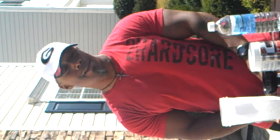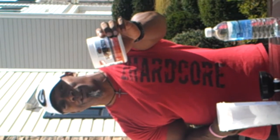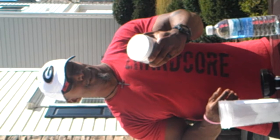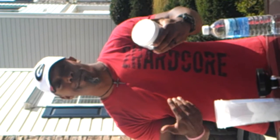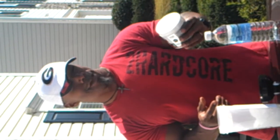I am an Athletic Xtreme sponsored athlete. Today I want to talk to you about my new favorite pre-workout powder. It's called Supersize. Supersize is, to me personally, the best pre-workout I've ever had. It's by Athletic Xtreme.